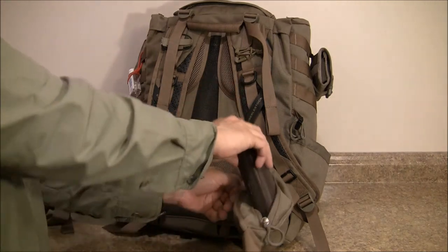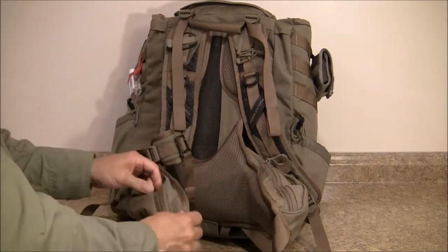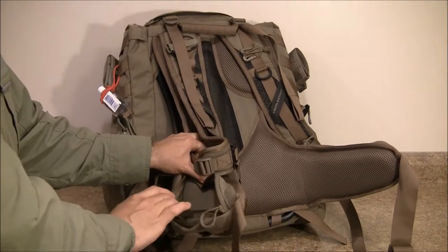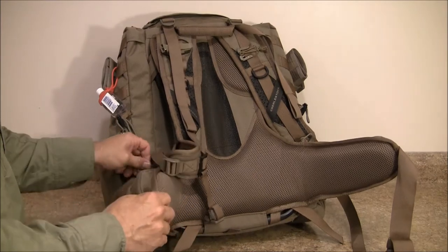These Maui Jim Break Walls are just going to ride in this pocket right here. On this side I left this pocket empty on purpose — I'm not sure what I'm going to put in there but I wanted at least one empty pocket for some miscellaneous items.